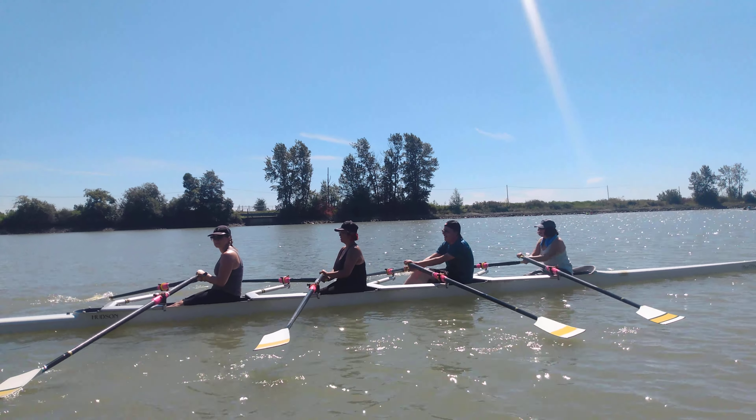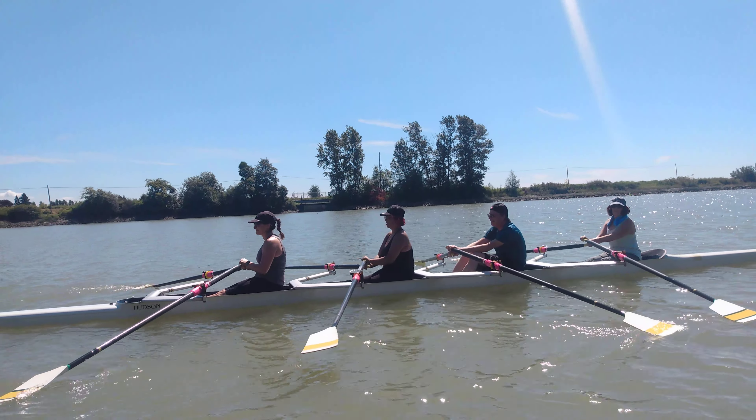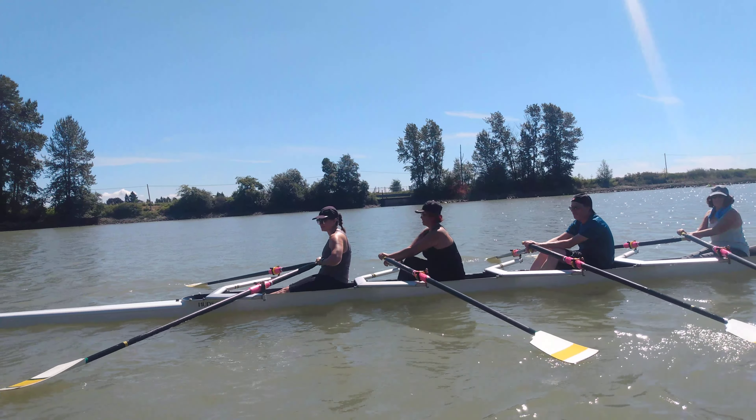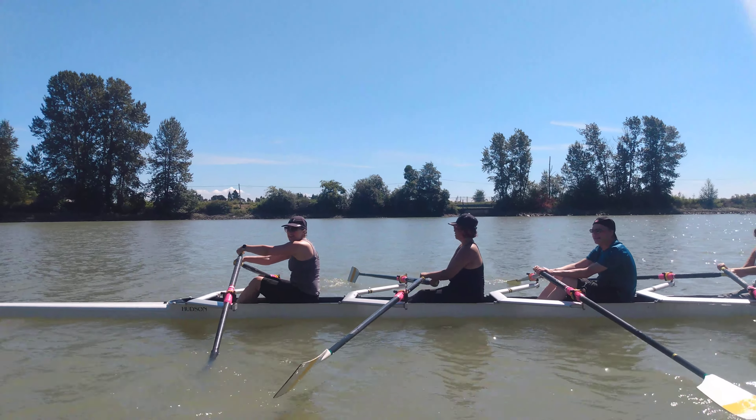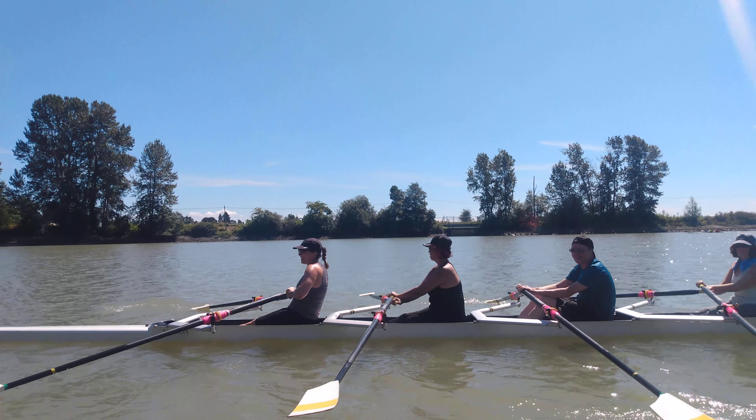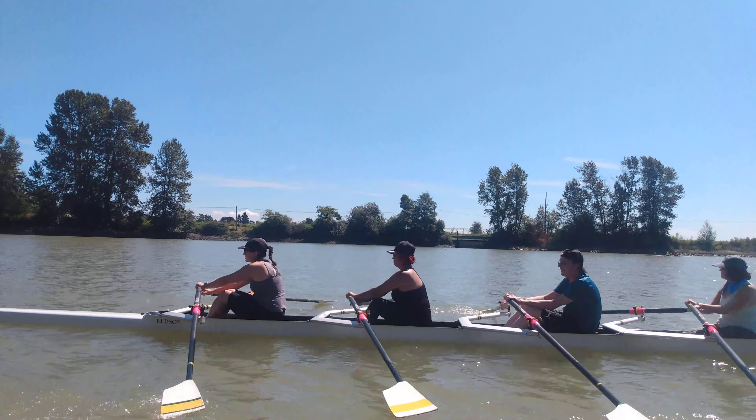Moving back to stern pair — it's on you now, Denise. Wait, Denise, wait. Here we go, moving together. Lynn, you're watching Denise — go, go, up.